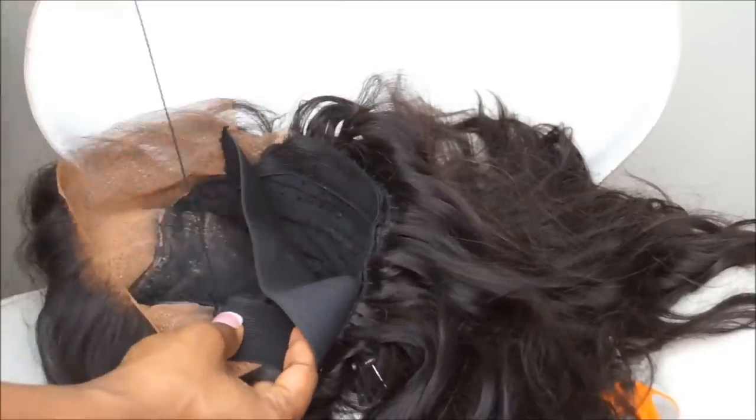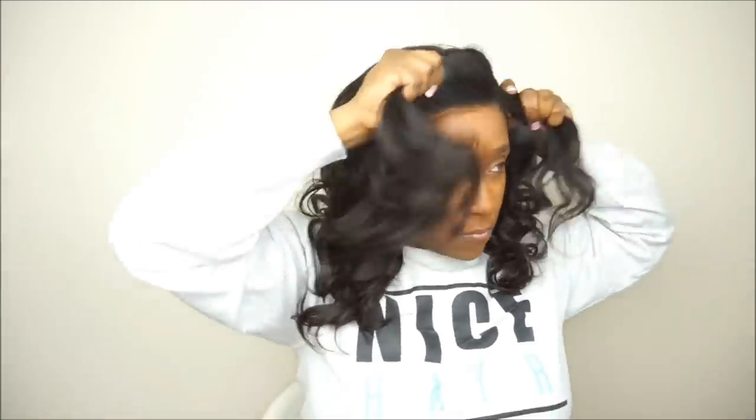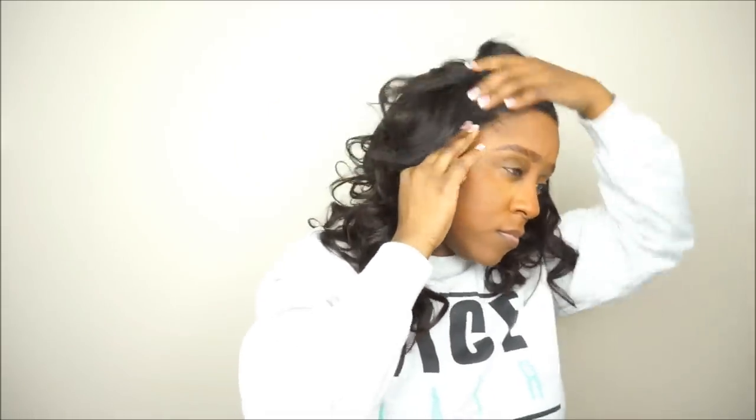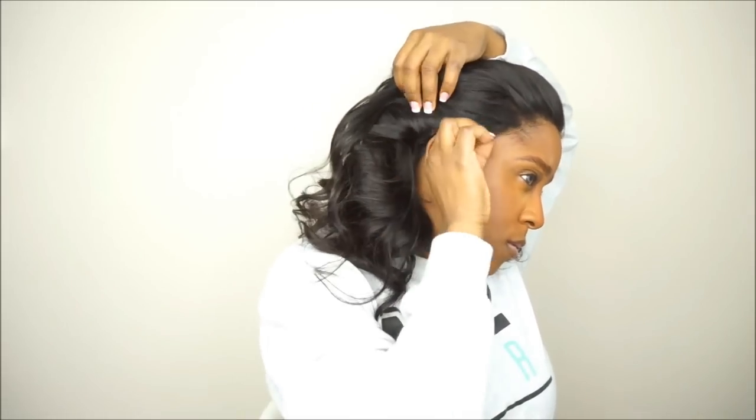The next step is to go ahead and place your wig on your head. You want to see if the band is too tight, if it fits properly, or if it is too loose. If it is too loose, what you can do is take apart one side of the sewing that you did, cut a piece off, and then sew the band back inside the wig. Or you can cut the band in half right down the middle, then overlap one side of the band to the other side and stitch that together. If the band is too tight, you'll probably have to take out the whole entire band, remeasure it, and then sew it back inside of your cap.